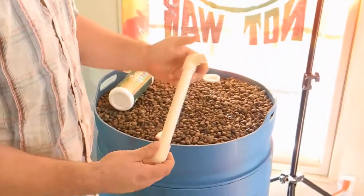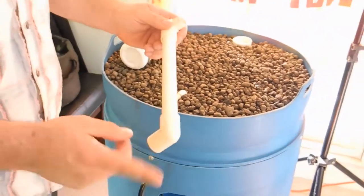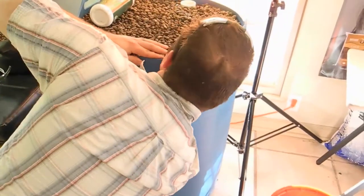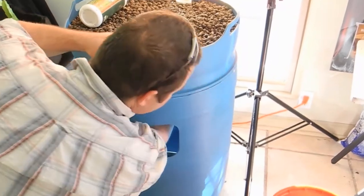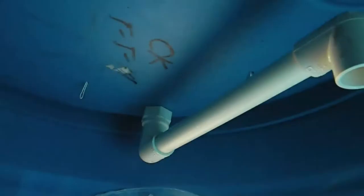Now install the rest of the bell siphon tube. This handles the water on the exterior. The siphon requires this 90-degree elbow to create a vacuum — just push it in, similar to how the pump hooks together. It's all pressure fitted, no glue needed.